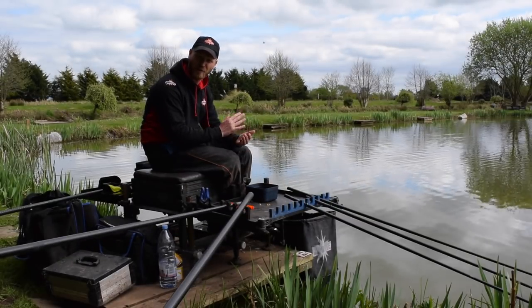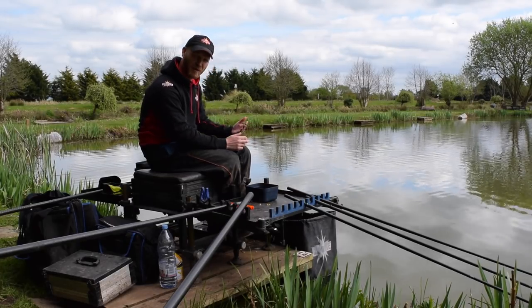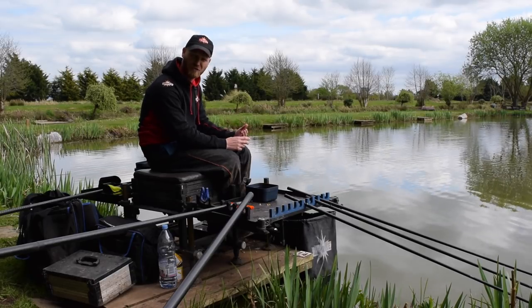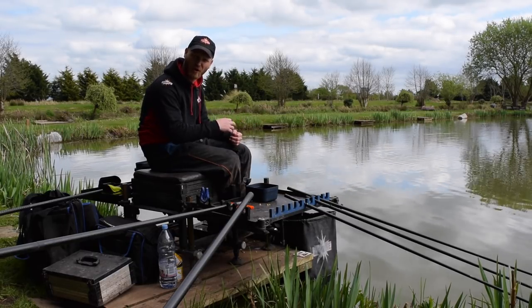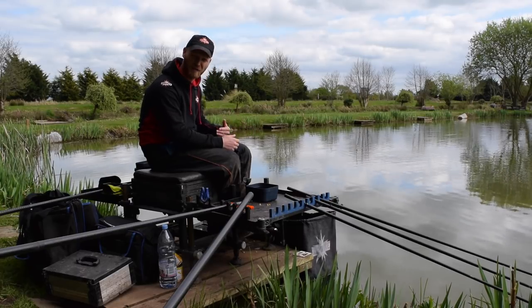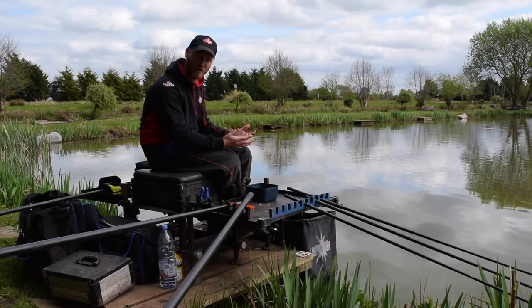The area of the peg I'm going to target is five metres out from my fishing position. It's only short range. The water temperatures are nice and warm, fish are active, fish are going to come to me today. I'm not going to have to chase the fish out to 14 or 16 metres. I'm going to make the fish come to me and fish nice and close to catch fish nice and fast.